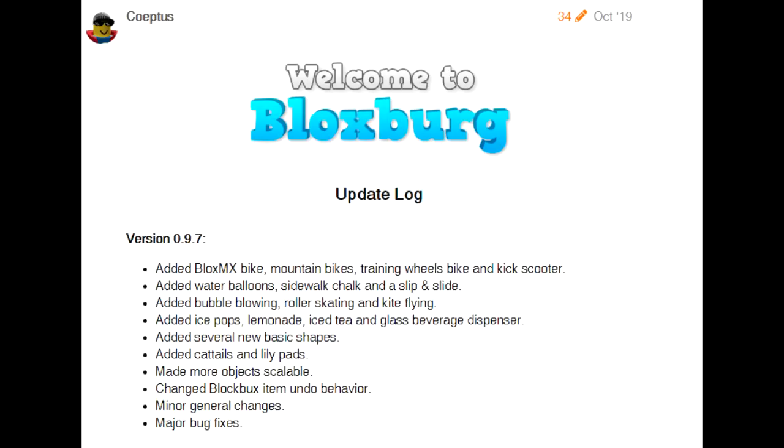Version 0.9.7. Added Blox MX Bike, Mountain Bikes, Training Wheels Bike, and Kick Scooter. Added Water Balloons, Sidewalk Chalk, and a Slip and Slide. Added Bubble Blowing, Roller Skating, and Kite Flying. Added Ice Pops, Lemonade, Iced Tea, and Glass Beverage Dispenser.